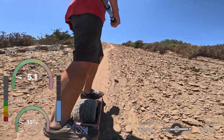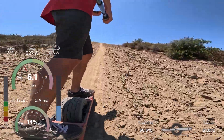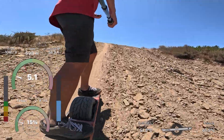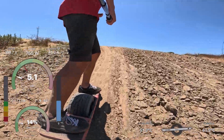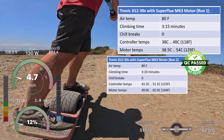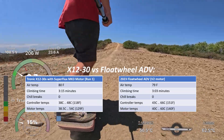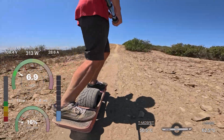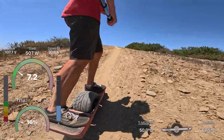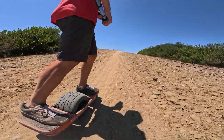Doing the same thing again with some of the boards that barely make it in terms of thermals is not possible — you would basically be guaranteed to overheat. Anyway, this is the Tronic X12 with the Superflux Mark 3. I'll end the video here and make the next one featuring the two GTS's that I have. See you guys soon, and thanks for watching.